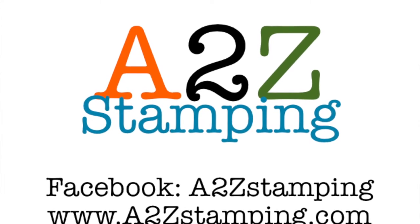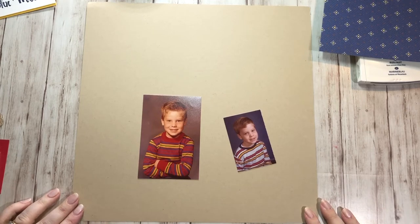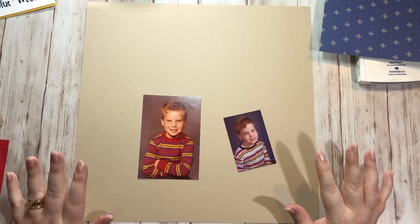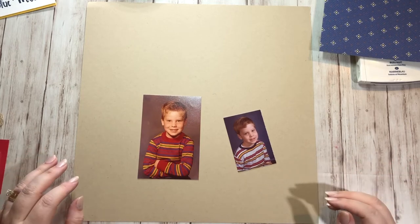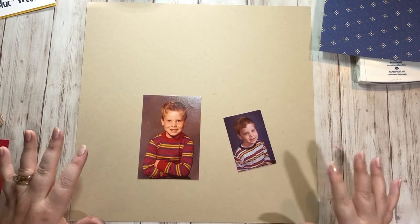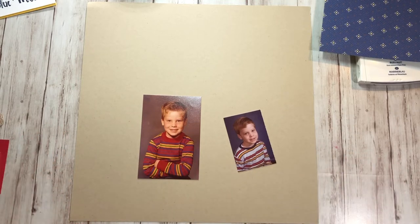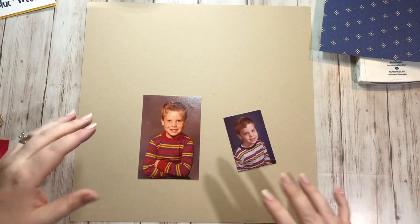Hi guys! It's Amy with A2Z Stamping and today I'm doing a scrapbook layout for you. I do traditional 12 by 12 layouts. It's not so that you can copy my layout exactly, although if you want to you're more than welcome to, but it's so that you can see the process I use and maybe get ideas on how to use up the materials you have in doing a similar type layout.